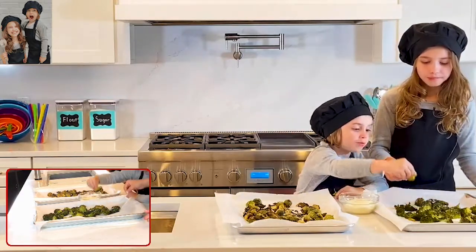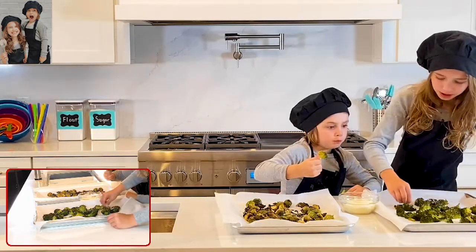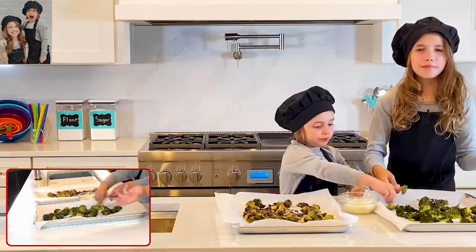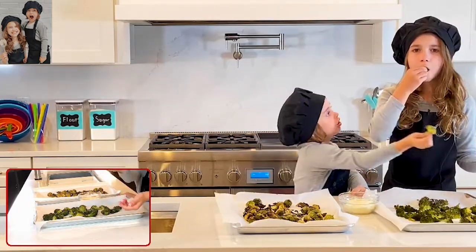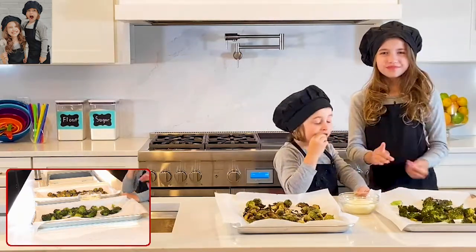Do you want to try some more? I'm going to try some broccoli now. Mmm! I'm going to get a lot of Parmesan cheese. They're good!